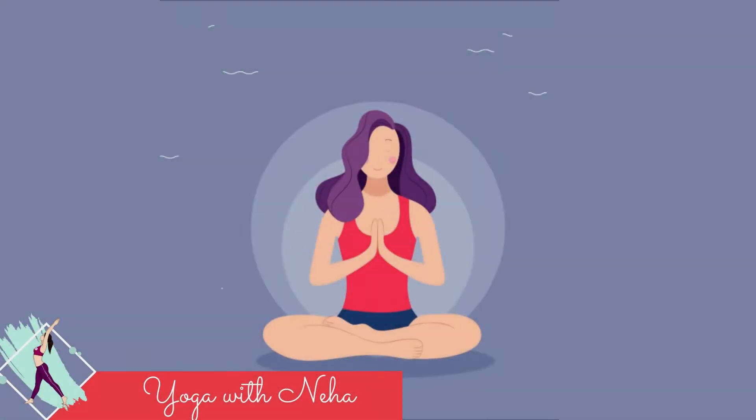Hey guys, welcome back to Yoga with Neha. After a very long time, today I am going to do a daily yoga routine for beginners. So let's get started.